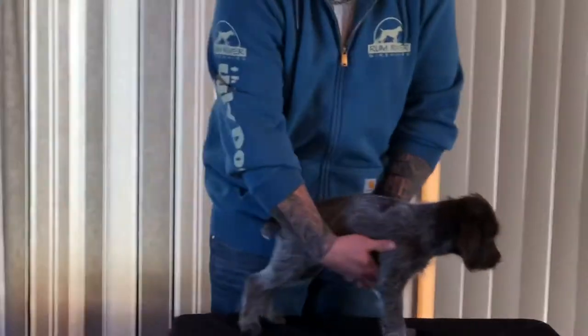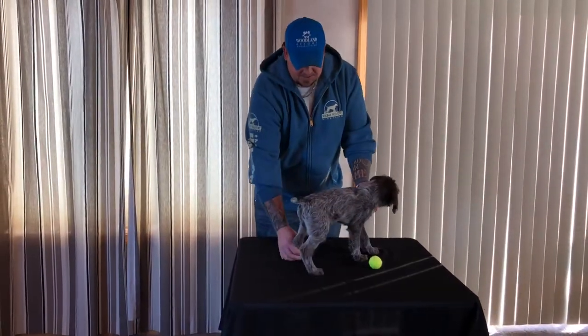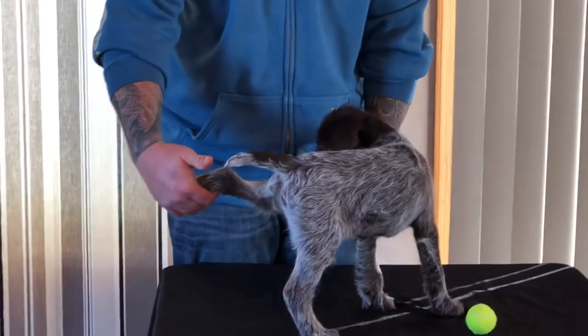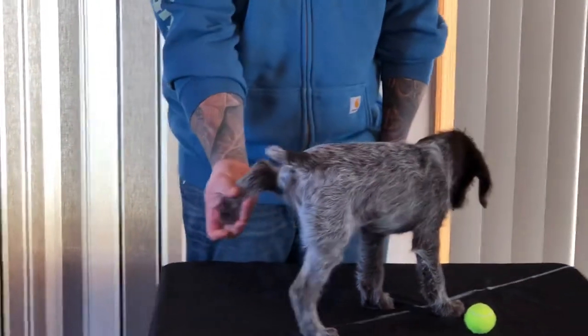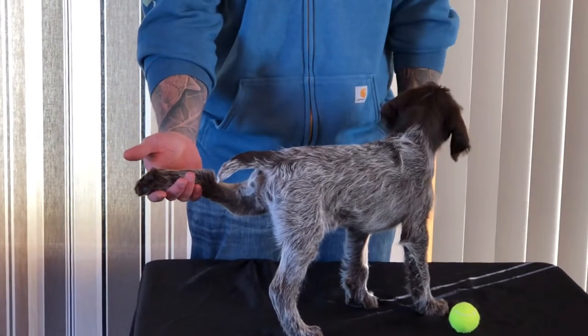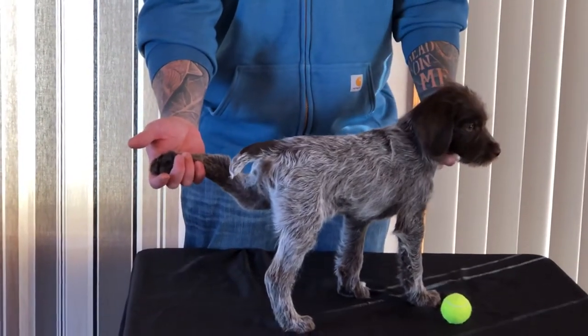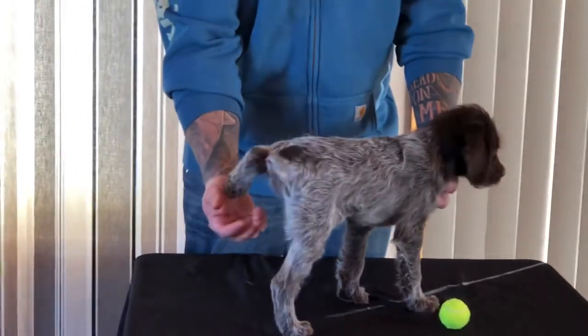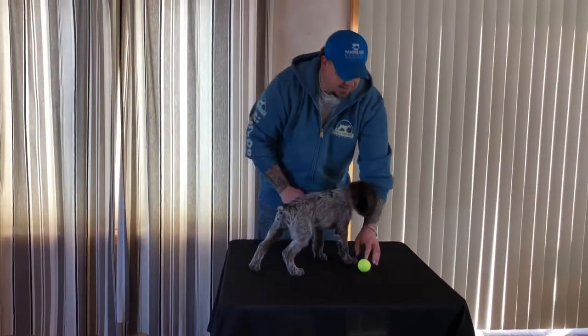We'll call her good with that one — we've got one last leg to go. Good girl, Misha. For her age I'm very happy with that, so we'll let her give that back.